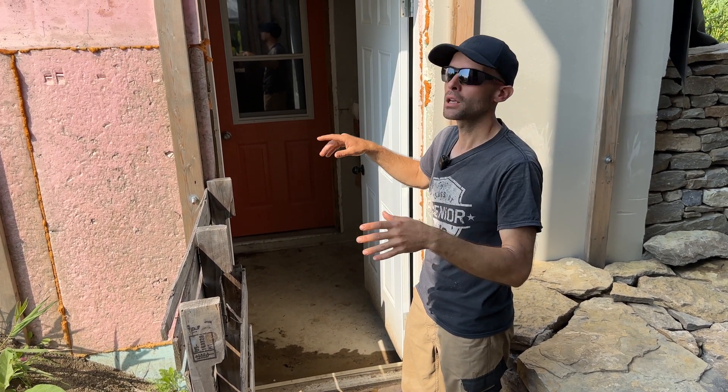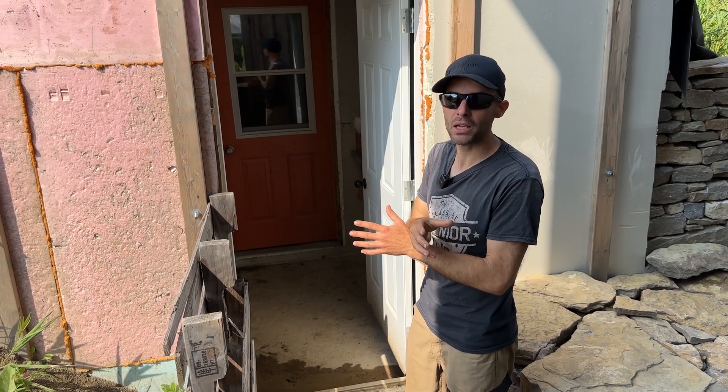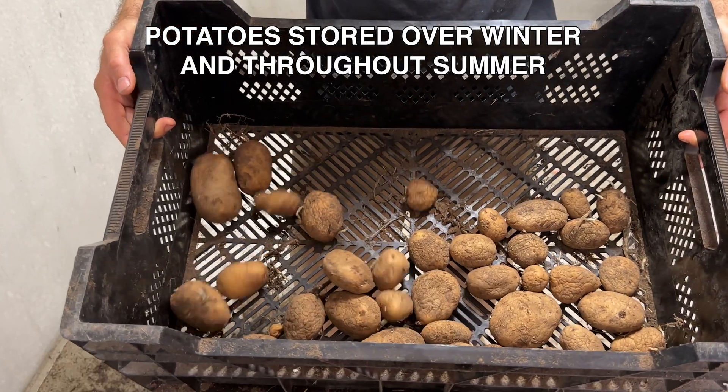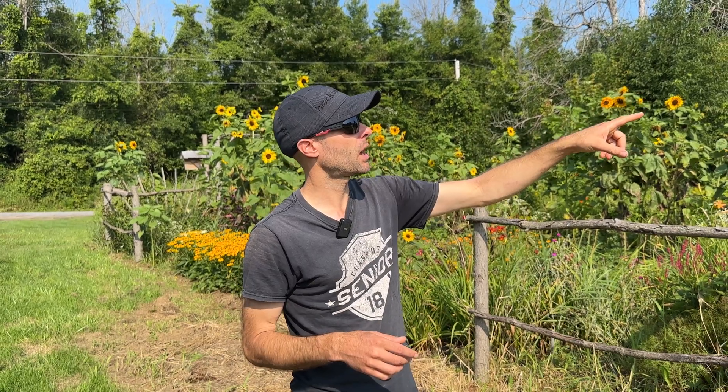Both chambers have independent vents so the air doesn't mix. We're in the middle of August and these are still from last year. It's not only extending the season in which we can sell vegetables but also giving us a lot of food security.